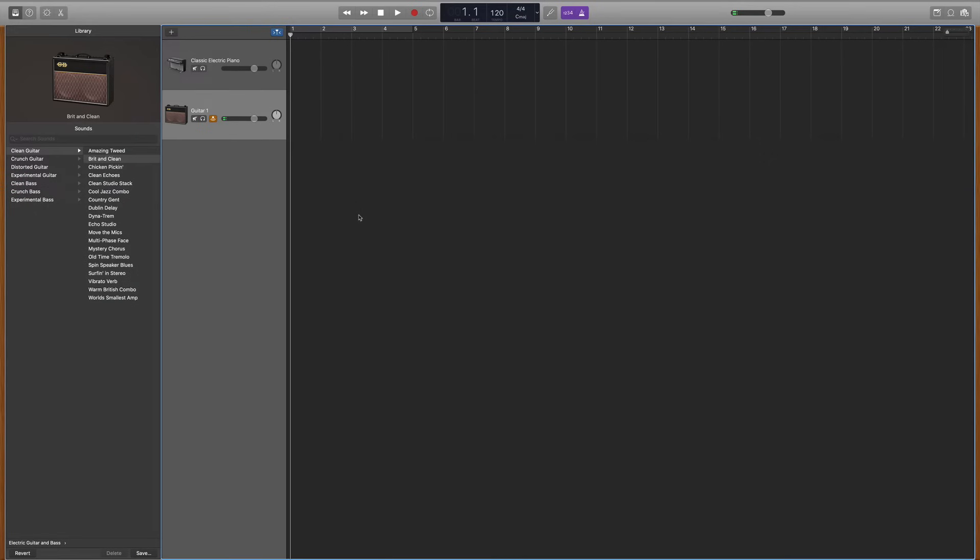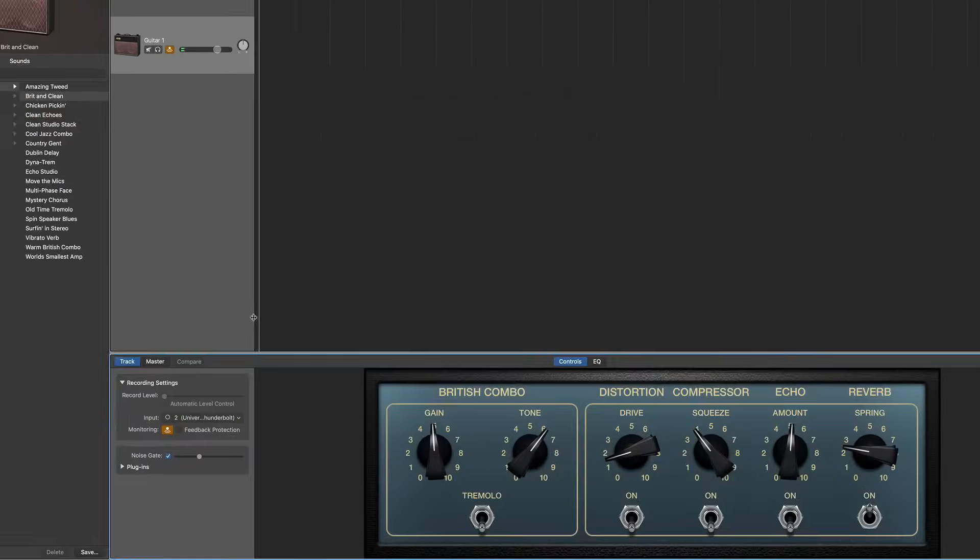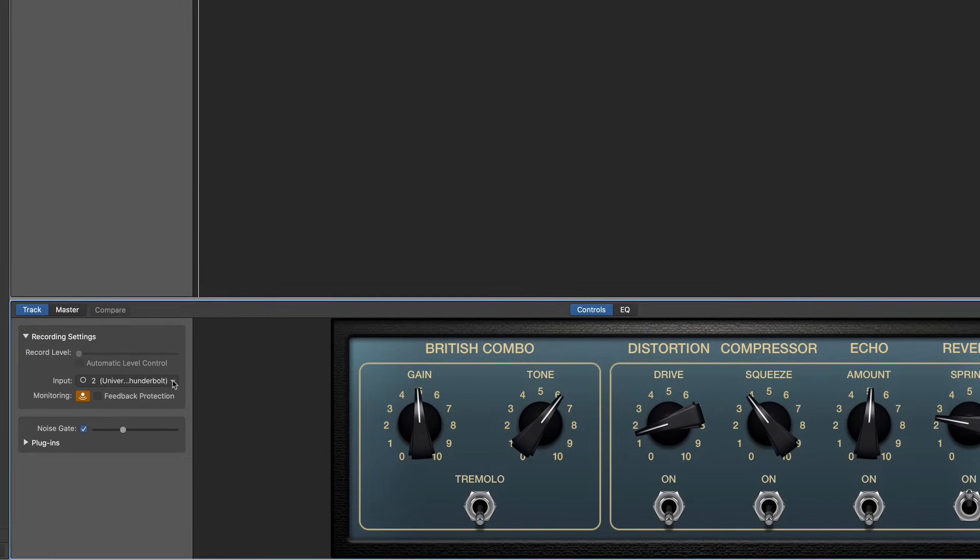If you want to double-check which input you have selected for any given track, hit B on your typing keyboard. Under the recording settings you'll see a slot that says Input, and this will tell you which input you have selected for that track.